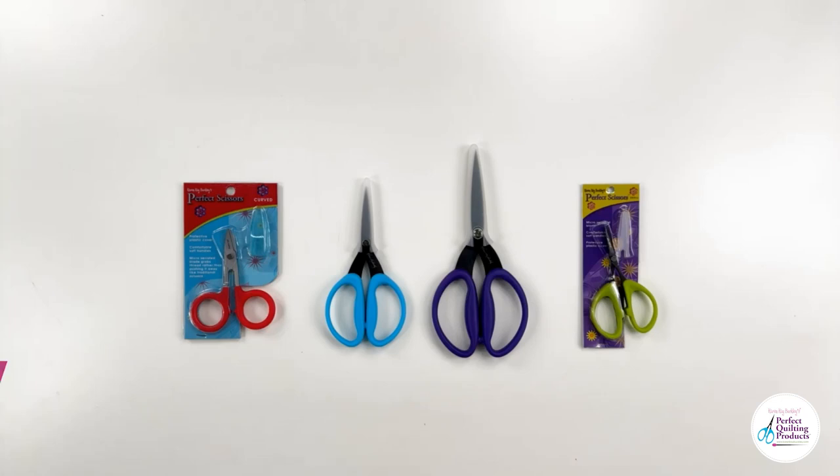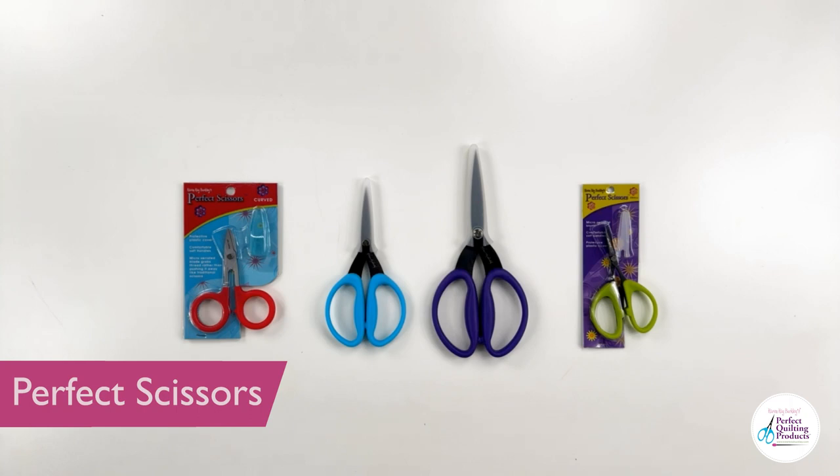The Karen K. Buckley Perfect Scissors have a micro-serrated blade that masterfully grips the fabric, banishing slips and ensuring razor-sharp accuracy with every cut.